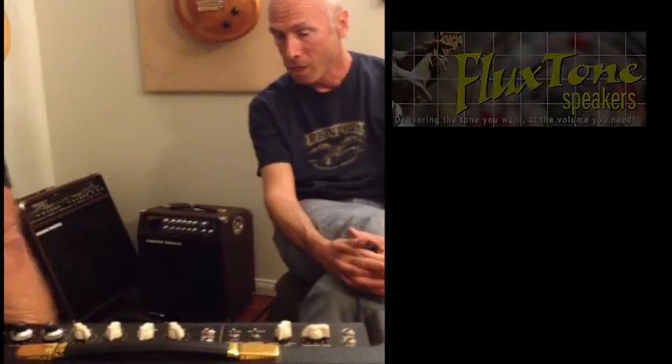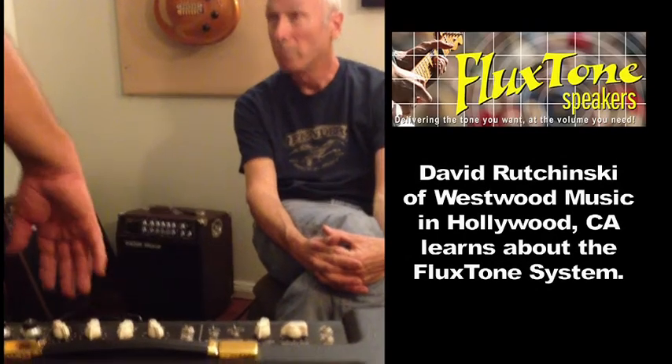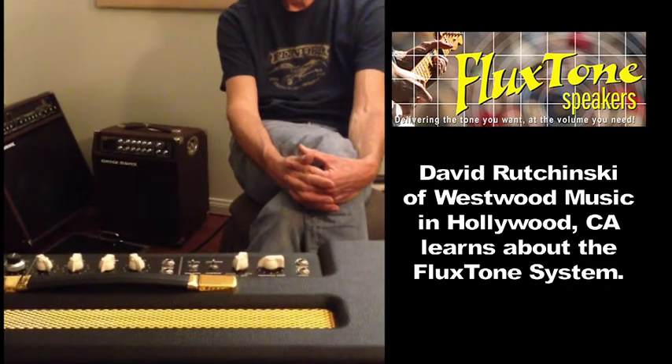Plugstone did not invent the field coil speaker. What we did was say: if you vary the strength of that field coil, it will vary the loudness of the speaker and preserve the distortion you've created. You're basically making a weaker magnet. That's correct.